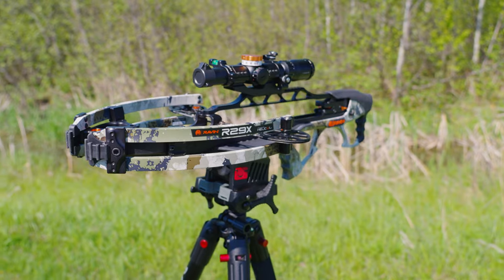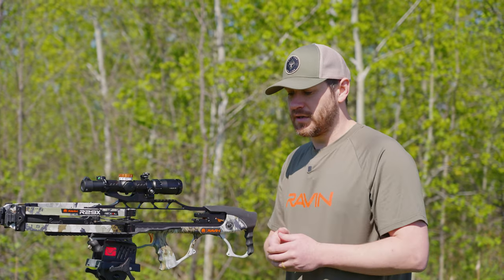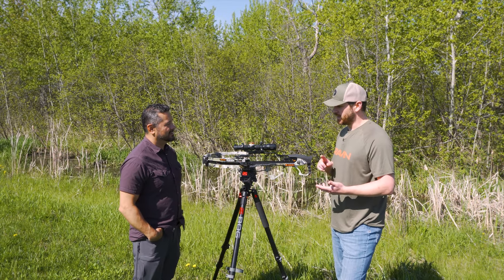It's three inches longer than our 26, so it's not so compact, yet it's light enough and short enough that there's not a lot of front weight for somebody who's maybe smaller stature. It's the perfect balance of everything — size, speed, extremely accurate.